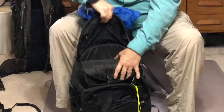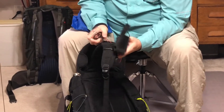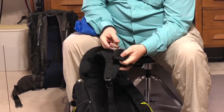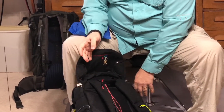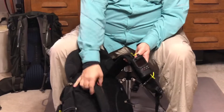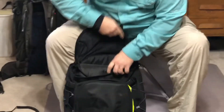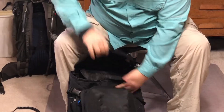On the shoulder strap I have a Suunto compass and an old cell phone holder — my friend Joel KC4WZB has taught me all about repurposing things. The HT clips to the shoulder strap as well, so when I'm hiking it's available to make adjustments and change frequencies. Then the blue bag goes down in the larger compartment, and next we'll get to the antenna.